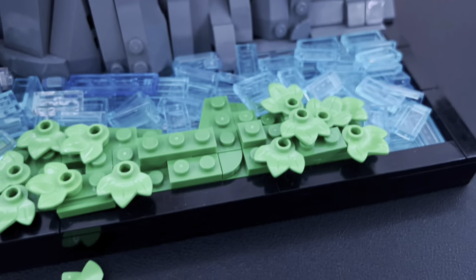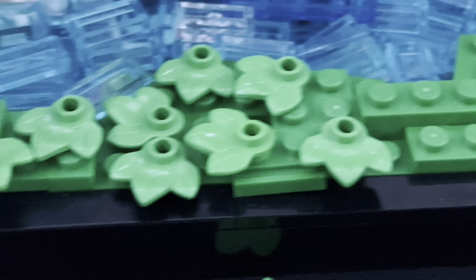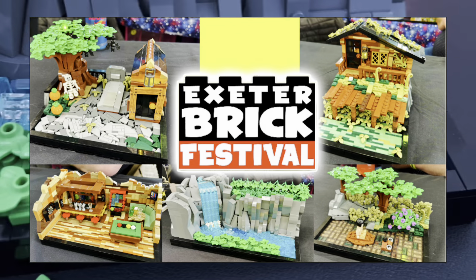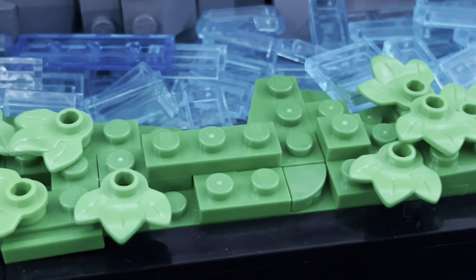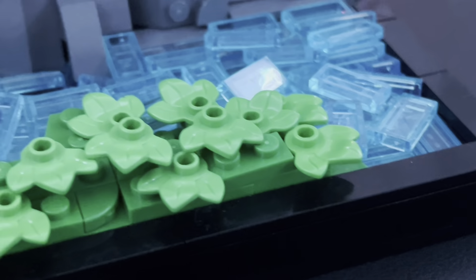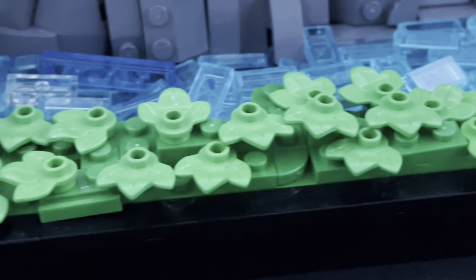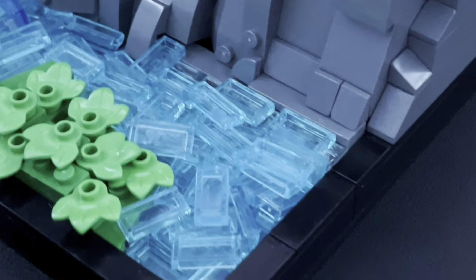For the grass at the front, it's pretty simple with just plates. Before bringing it to a convention to display, I did add a bunch of leaves which I think improves it, though not by too much. I know I could have done the grass a bit better, but generally it does the job — it's meant to be a bit more simple and not as detailed as my other MOCs.